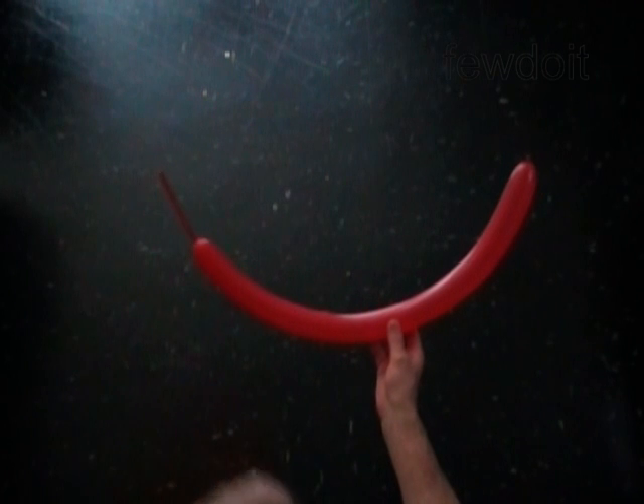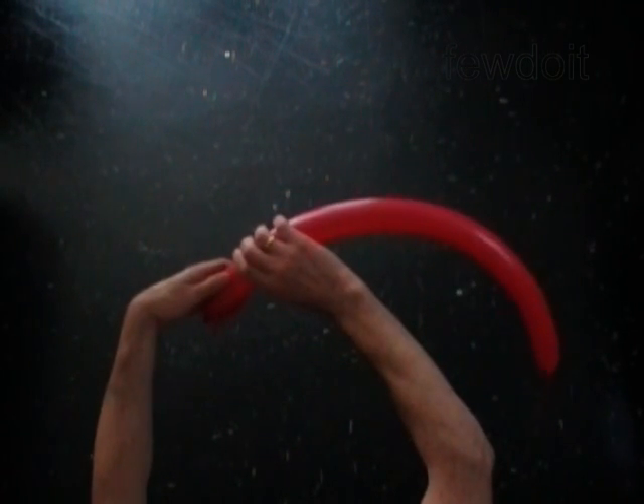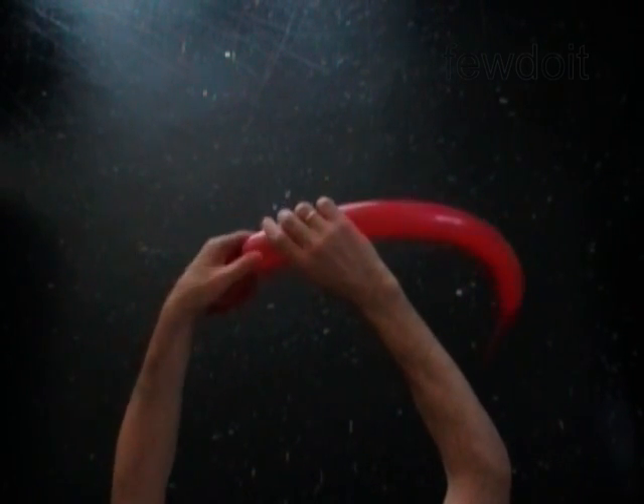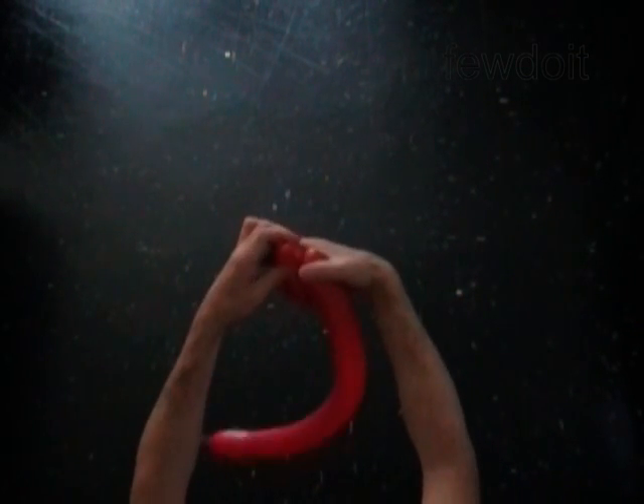Inflate a red balloon leaving a four inch flat tail. Twist the first three inch bubble. Twist the second soft one inch bubble. Lock both ends of the second bubble in one lock twist.